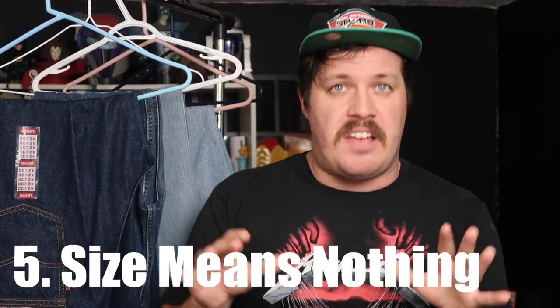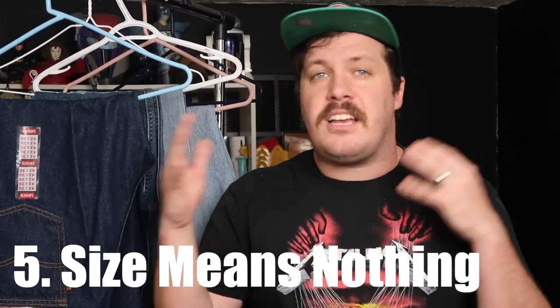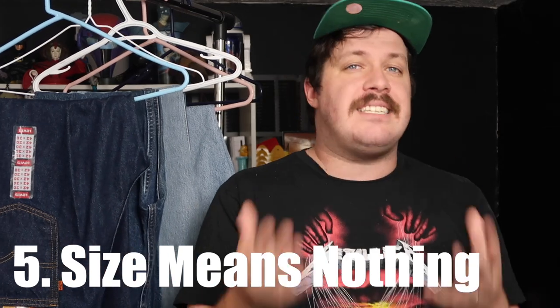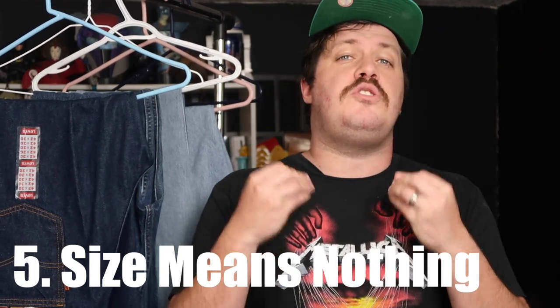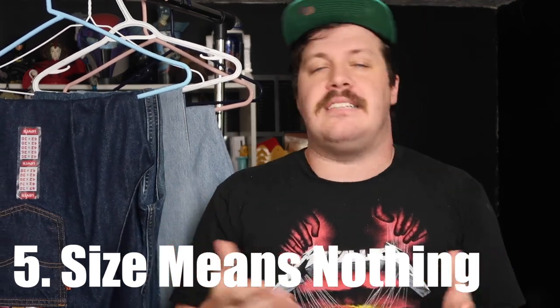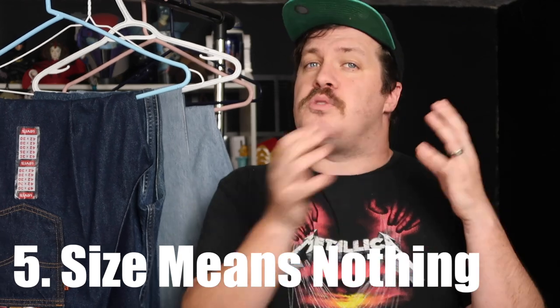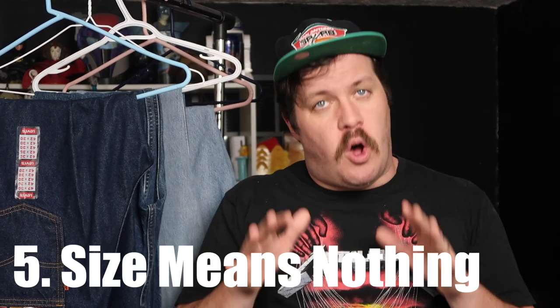When looking at an individual pair, remember the size tag means hardly anything. That size was a manufacturer size from probably 20 or more years ago and does not compare to modern jeans. A size 8 from the 70s is not a size 8 today. A lot of sellers will list the tag size, but that size 8 could be a 25-inch waist or a 29-inch waist — you just don't know. Rely only on the measurements, not the size tag.